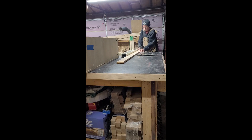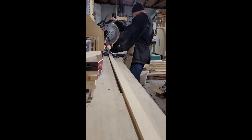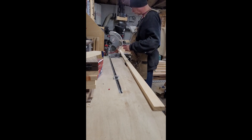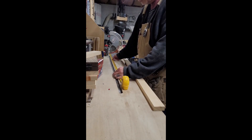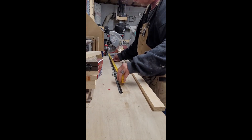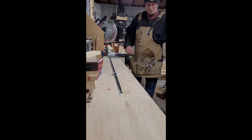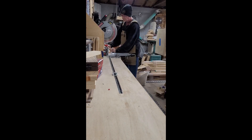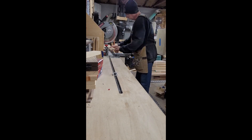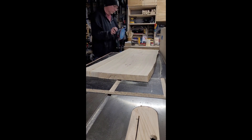These are the pieces for the face frame, and I'm using just some regular 1x material — I think it's pine. This little locking stop that I embedded into the workbench has been great; it gives me some really nice repeatable cuts. I have eight feet on each side of the saw blade, so I can put a full long piece down there.